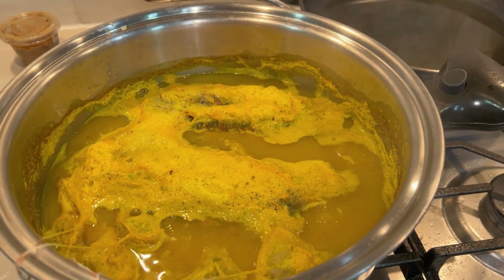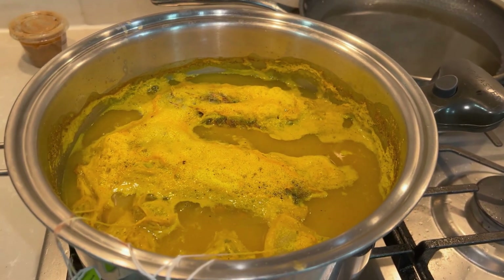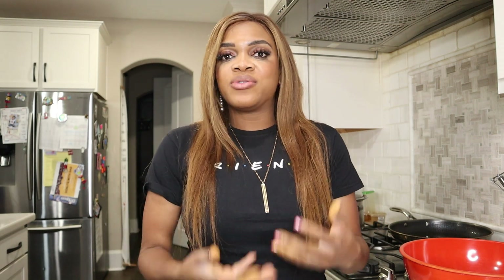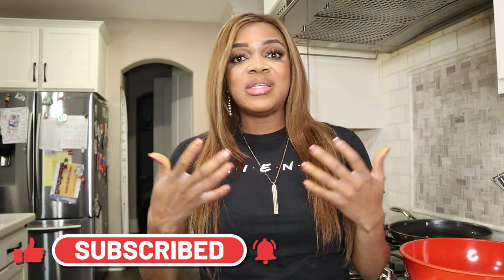We'll let this cool down — it may take about an hour — then we'll strain it and show you how it looks. Now the tea has cooled down. I'm going to strain it. The sediments will settle at the bottom and the liquid I want will rise to the top. Alternatively, if you don't have a blender, you can just steep all the ingredients without blending — that will still work and you can just drink the steeped water.